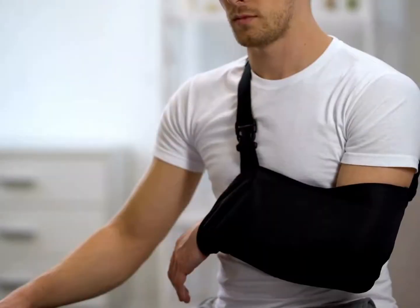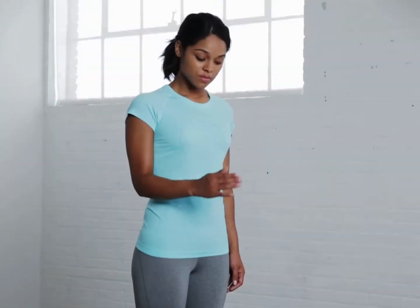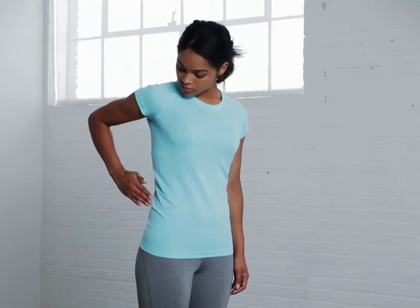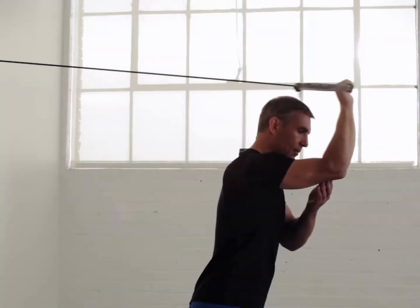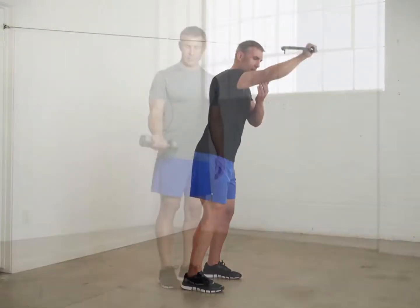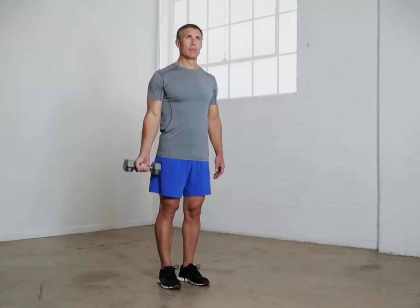Rest to allow the tendon to heal is an important part of recovery. Exercises will be introduced to improve range of movement in the forearm, elbow, and shoulder. Resistance exercises will be gradually added under the care of a specialist. It generally takes four to six months to safely begin doing forceful biceps activity.